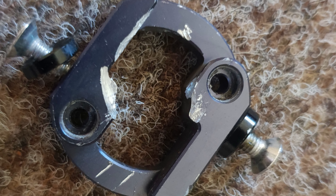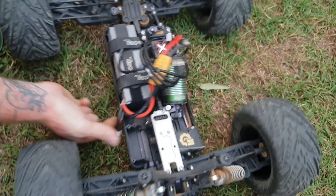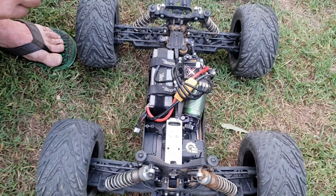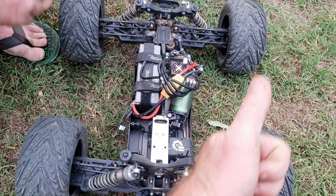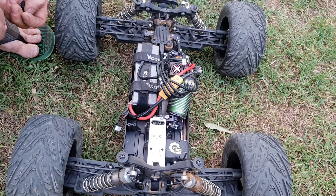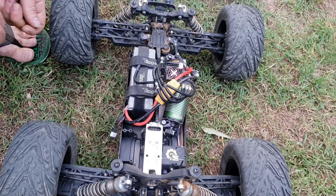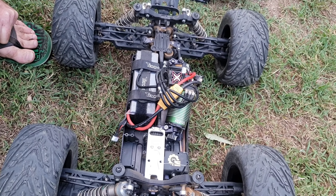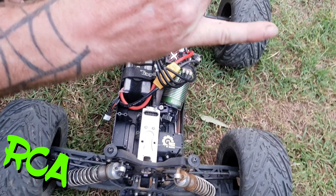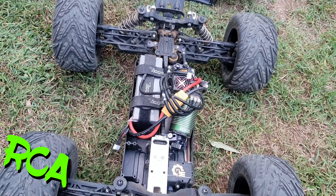Alrighty guys, you gotta pay to play and I've certainly paid to play today — made my nice motor mounts a bit yucky. We'll get back to you during the week. Thank you very much Tom for filming, thank you Matt for destroying his toy car, and catch you later.